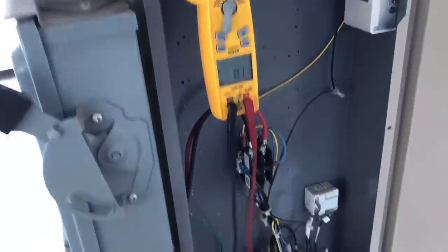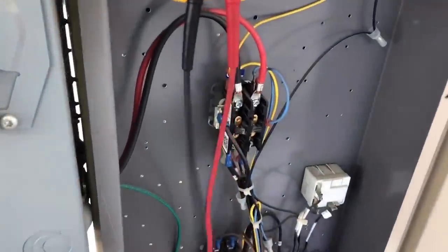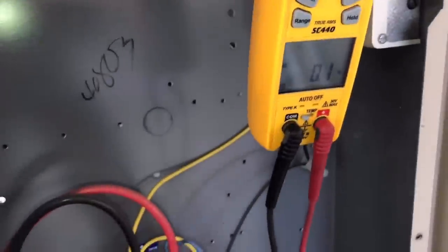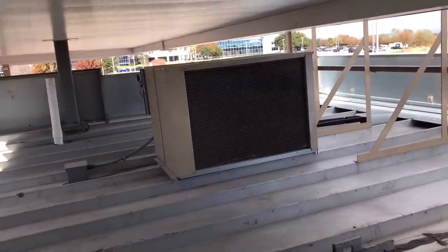I wish I would have caught this on camera, but before I did anything I just wanted to make sure that the contactor was pulled in. Sure enough, the contactor was pulled in. I had 247 volts on one side, and then on the other side I had exactly zero — even though the contactor was pulled in. All I did was I touched this, and it made contact, and the compressor kicked on. So I believe we're going to have a bad contactor right here — you can see all the contacts are pretty pitted up.